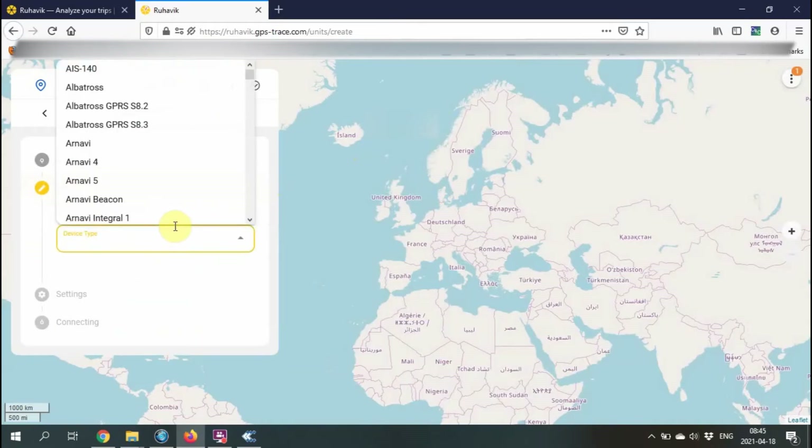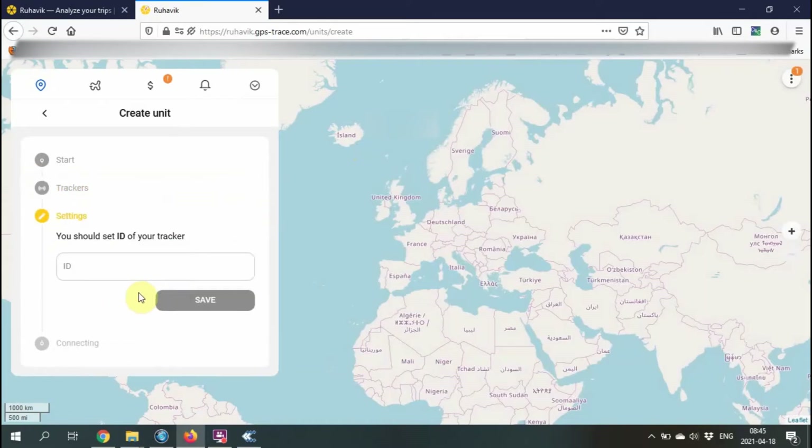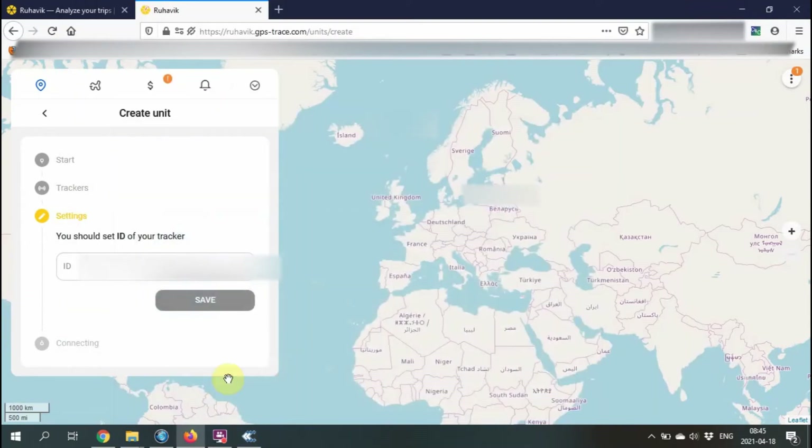Write down the key letters and choose your device from the drop-down menu. The ID is going to be the email code, which I'm going to copy-paste from the configurator using Control+V to paste it in.